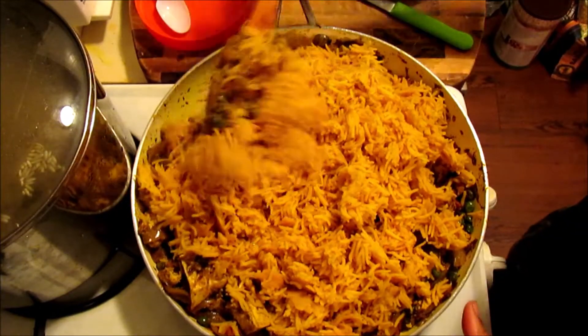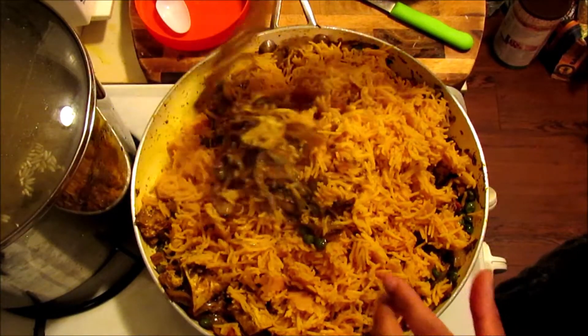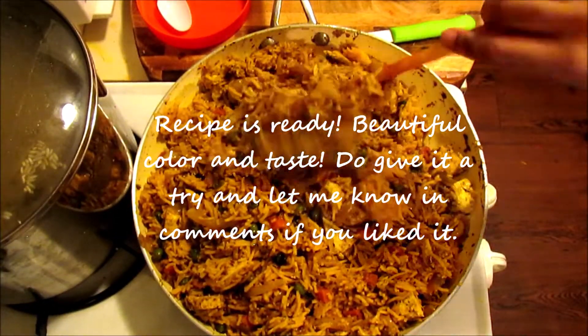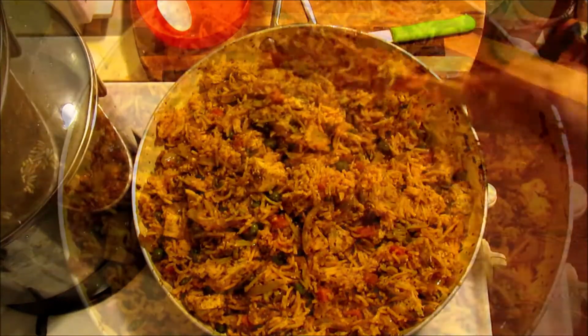Now we will add the chawal (rice) — this is our beautiful yellow-colored rice. There's also haldi (turmeric) — about 4 spoons of haldi added in. Mix it all together and it will become a biryani so fast.